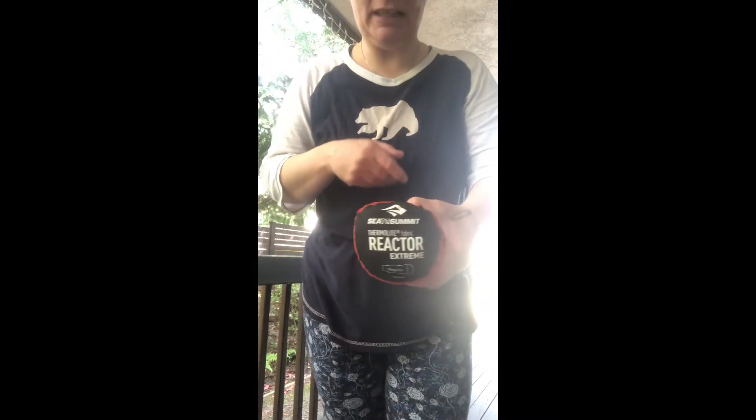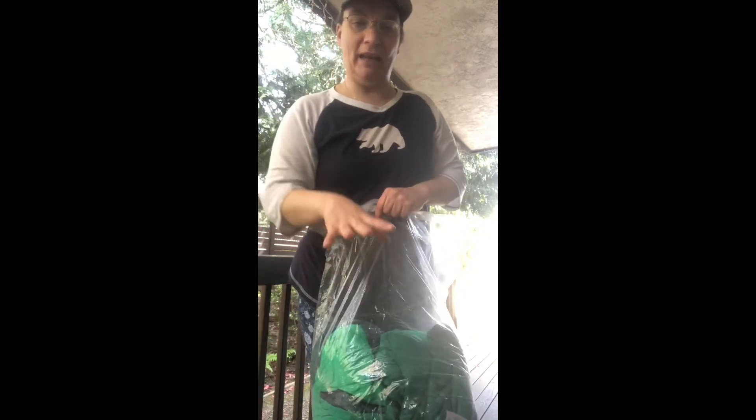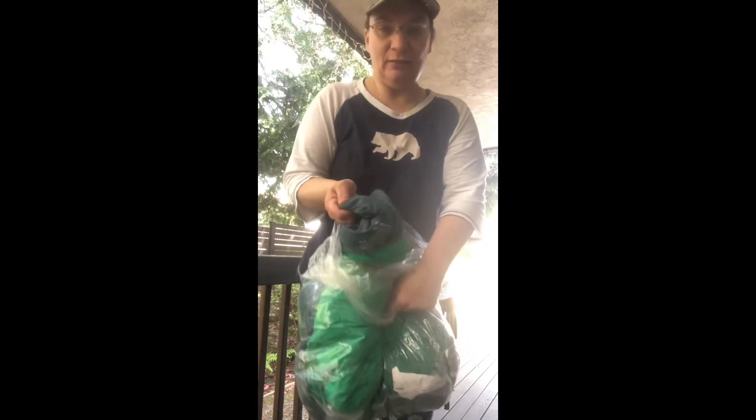I sleep cold, so I also have a bag liner — this is a Sea to Summit Reactor that adds 15 degrees to my sleeping bag. I took the sleeping bag out of the stuff sack it comes in so it fills the bag and all the crevices, then I rolled it in the bag liner to keep it dry. And I have a Marmot 30-degree women's mummy bag — synthetic, not down, because down makes me sneeze.